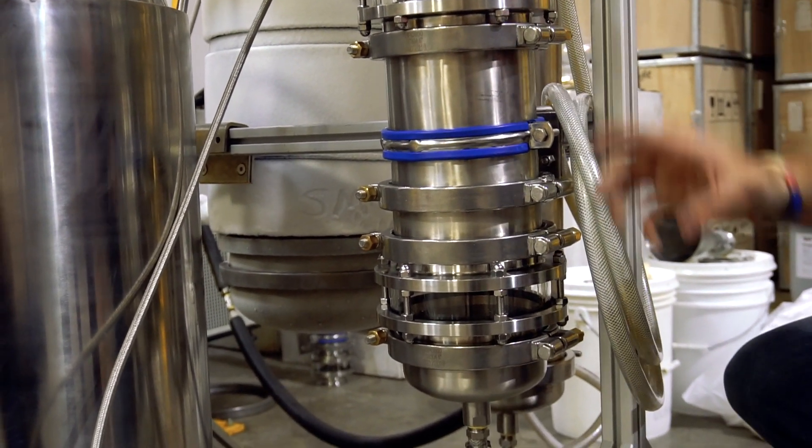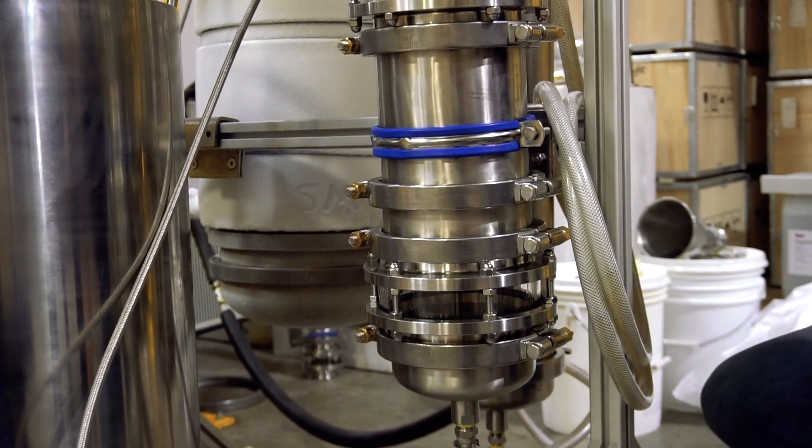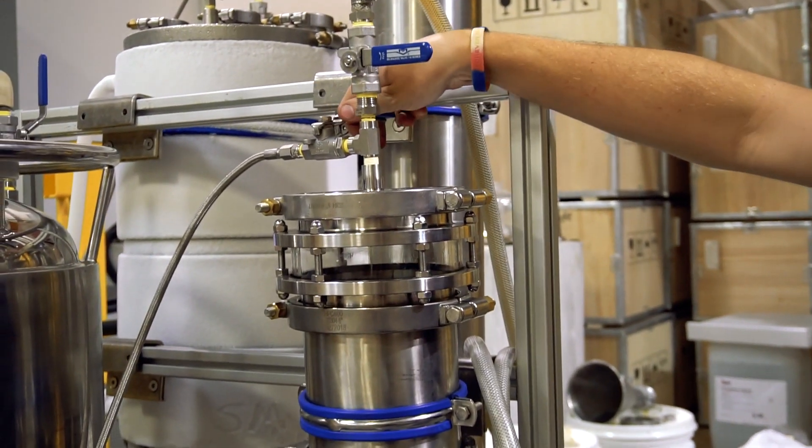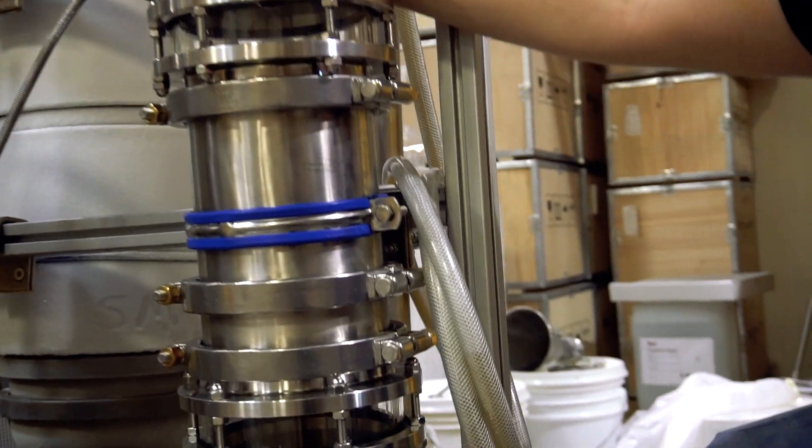Now that we have some liquid draining through our powder column, we're going to close the top and use a little bit of nitrogen assist. This is going to help us push the liquid through the column.